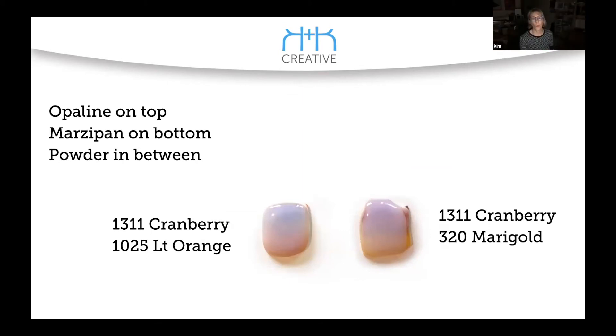These were gradients — cranberry to orange and cranberry to marigold — with marzipan underneath and opaline on top. That's really great. These are so pretty. I would wear these as pendants. Bezel-set that puppy — you've got it right there.